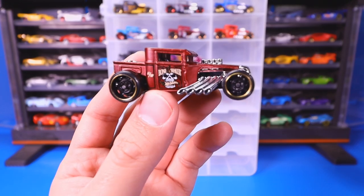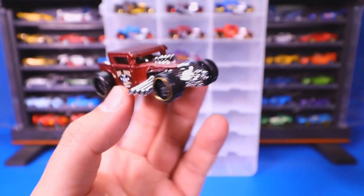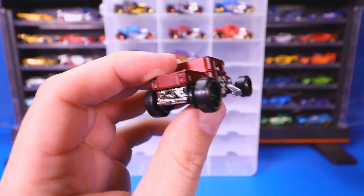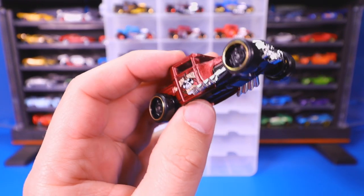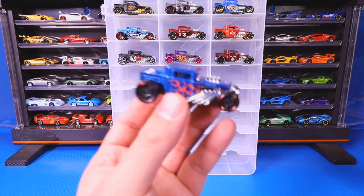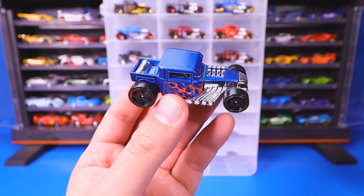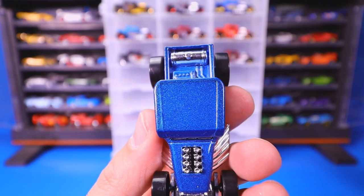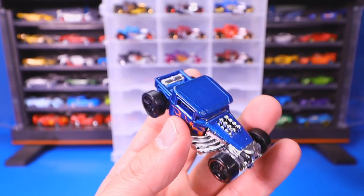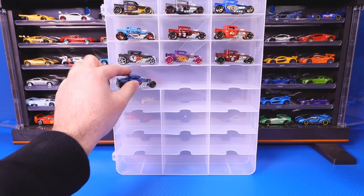Another one right here is a closed top in kind of a satin red color with nice gold-lipped wheels on there. Here's another one with a flame job on the side with blacked-out wheels and a colored lip. A lot of Bone Shakers also have that kind of gas tank on the back of it — most of them actually have that, which is kind of cool. Chrome on the front as well.